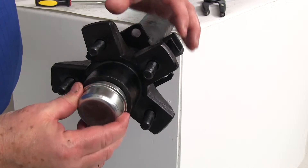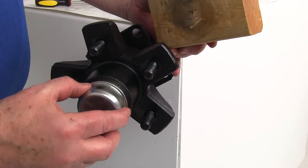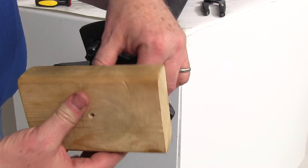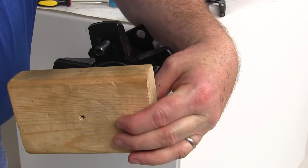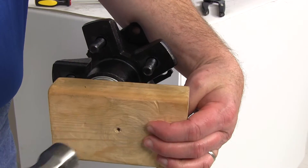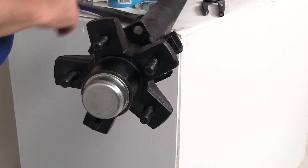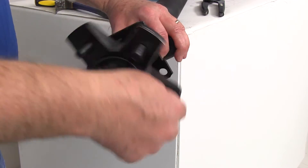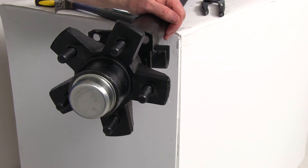The last part to put on is your dust cap. Use the block of wood again so you get even force, place it on the cap, and tap it on with the hammer. You'll know the cap is on correctly because it has a little ledge that will go right up against the hub. And that's it — your idler hub is all ready to go on the standard axle.